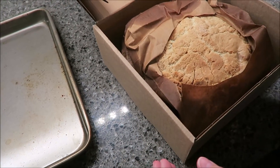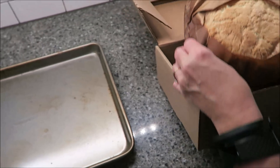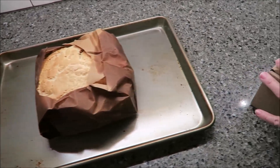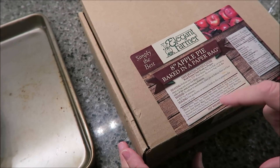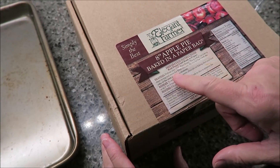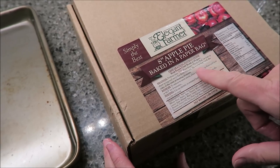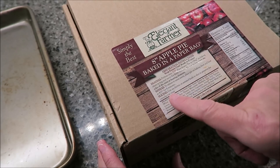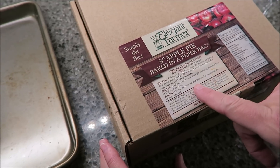This is what it looks like. So what you do is you take this whole thing and you put it on a baking sheet. You're going to lay it right there. It says preheat oven to 325, which we have. Place frozen pie in bag on baking sheet and warm for 50 to 60 minutes. Do not let bag touch the sides of the oven or heating elements. When you slice it, you want to use a serrated knife or an electric knife — we'll use a serrated knife.